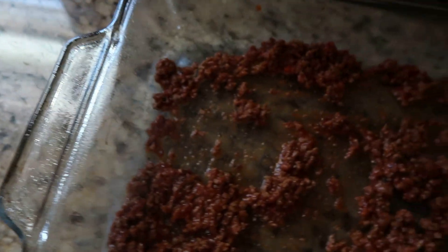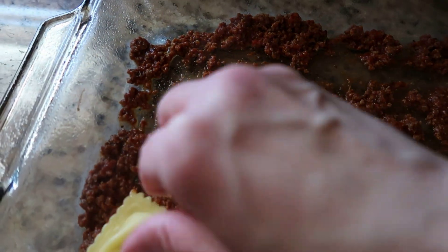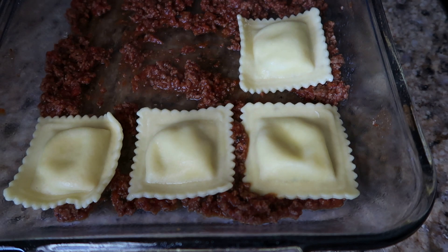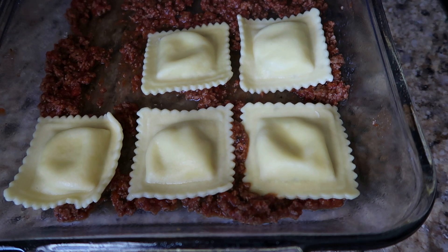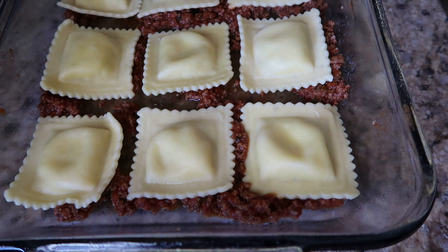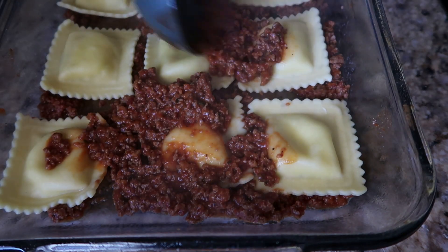Then we are going to take some of our ravioli and go ahead and layer it. We are going to do three in a row because these ones are kind of big. Then we are going to take some more sauce and kind of spread it around as best as you can.